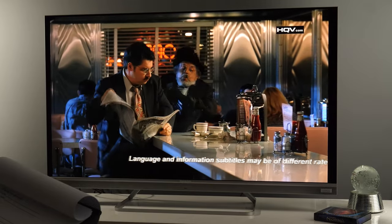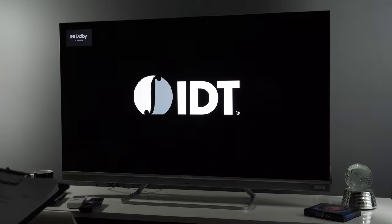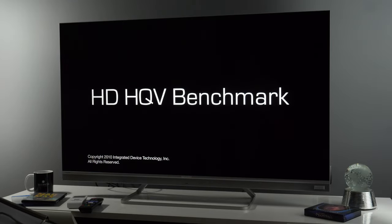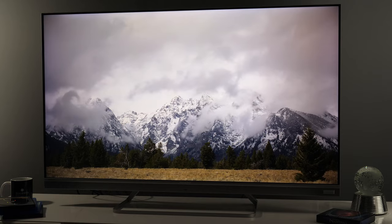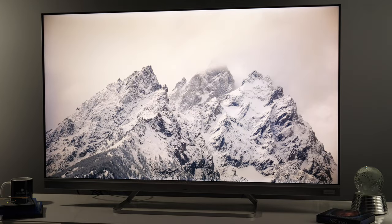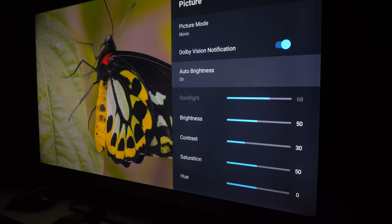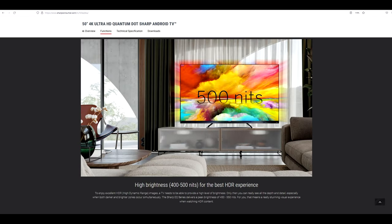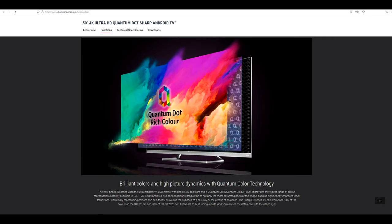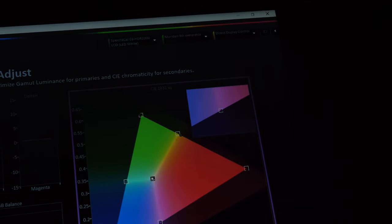In the picture quality department, after analyzing colors using Portrait Displays' Calman software, checking several test discs, and watching content from different sources, I am happy to report overall good performance from the new EQ series. Compared to the BL5 series tested two years ago, the EQ4 delivers higher quality HDR picture, better color accuracy before and after calibration, better motion resolution, and additional picture controls such as motion interpolation and ambient light sensor. Interestingly, on Sharp Europe's product page you can see technical details such as peak brightness and color gamut coverage values, which other manufacturers don't usually reveal. My unit reached those values with surprising accuracy.